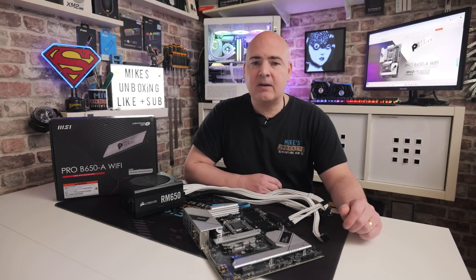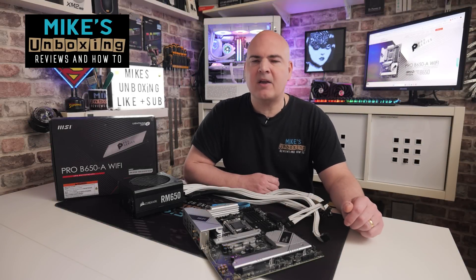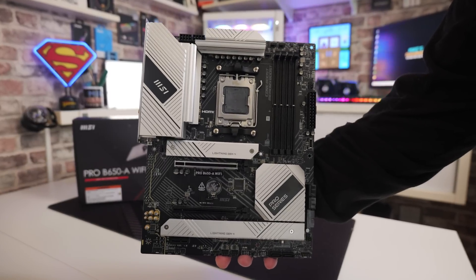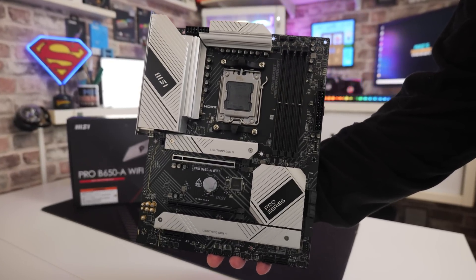Hi, this is Mike from Mike's Unboxing Reviews and How To, and on today's video I'm going to show you how to perform a USB BIOS flashback on this motherboard here. This is the MSI Pro B650-A Wi-Fi.